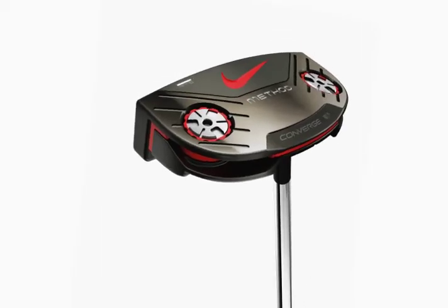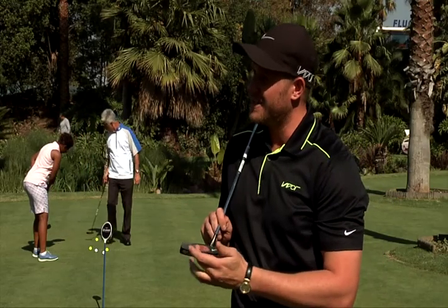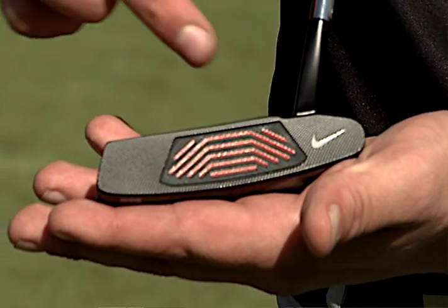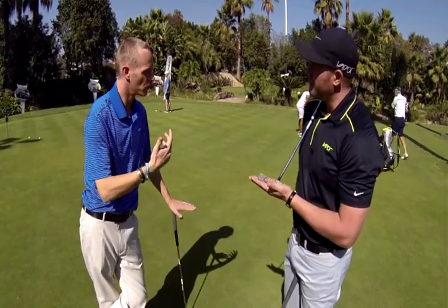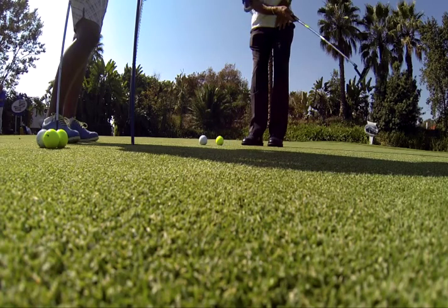For us, the biggest technology in our Matter putter is the proven insert. What it does is provide a little bit of perimeter weighting for better off-center hits. A lighter face insert means more perimeter weighting, a little more forgiveness, and more consistent ball roll. The dispersion ratio on this insert is increased by 10% on the robot testing — pretty impressive.